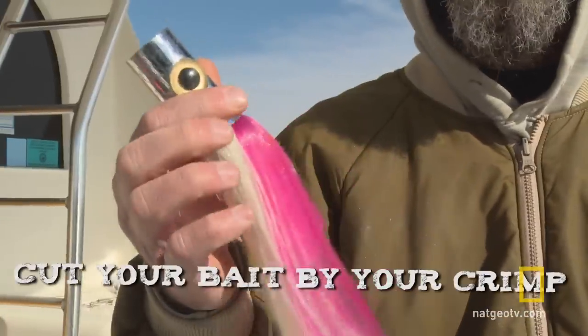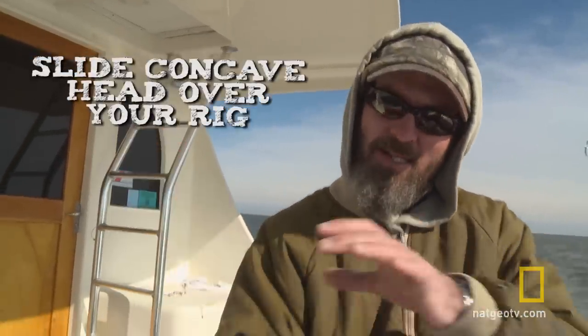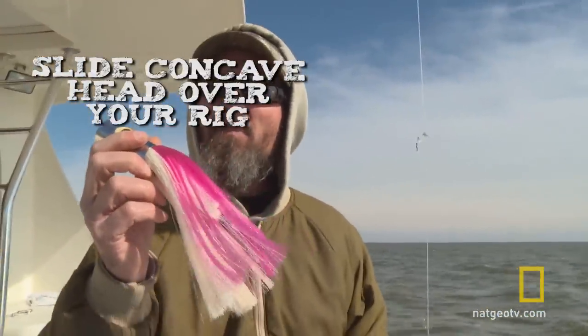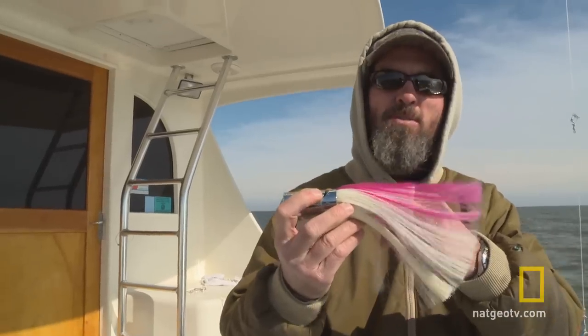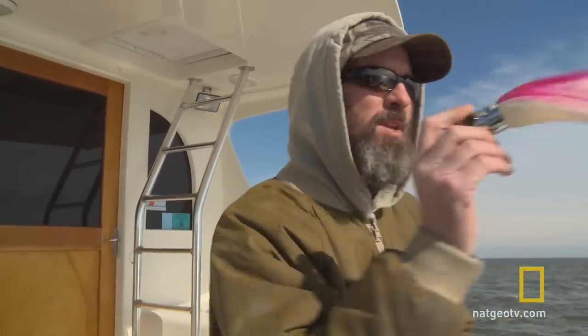All you do is just cut your bait up by your crimp, slide this head down over top of your rig so that your hook is back here, then just re-crimp it.